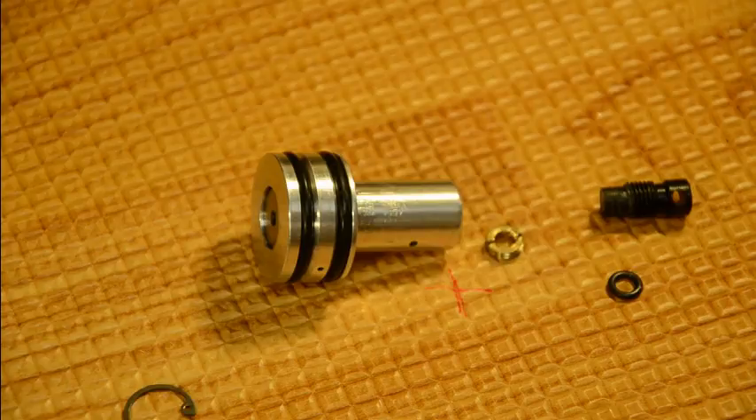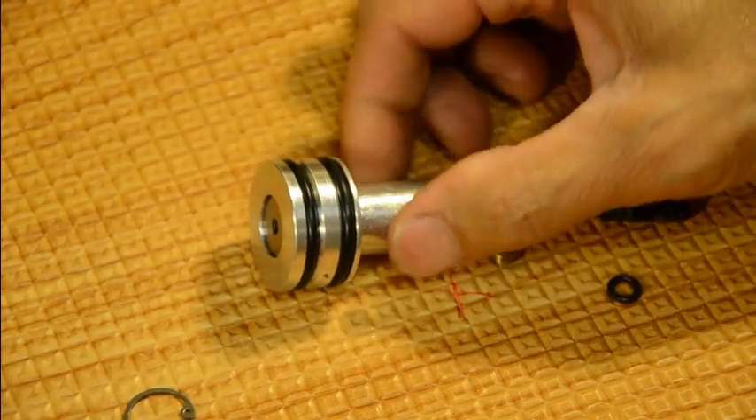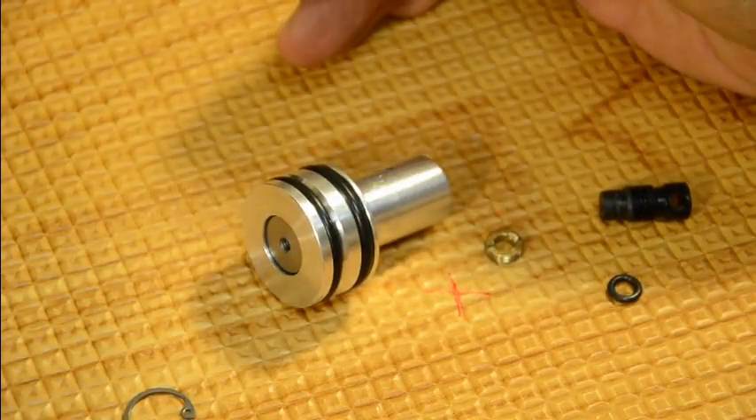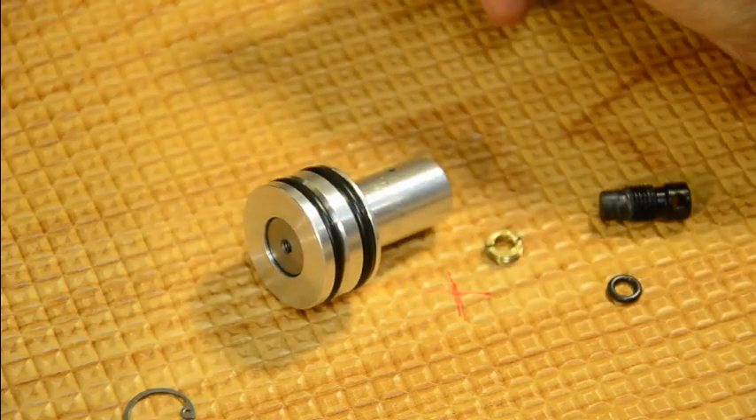This section is going to go in depth on how the regulator functions. When you know how it works, you have a much better understanding of how to adjust it properly.